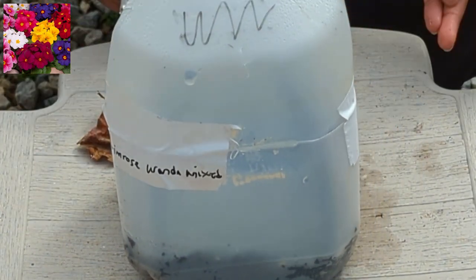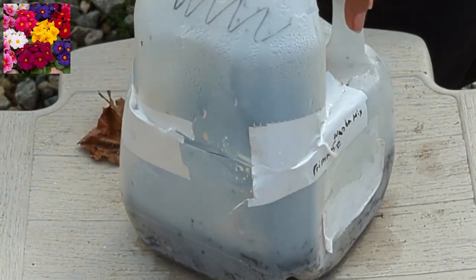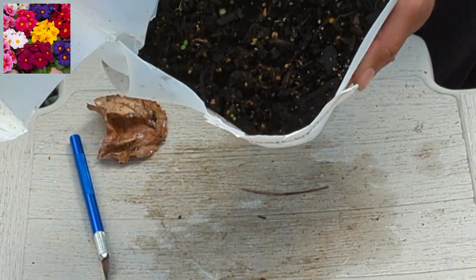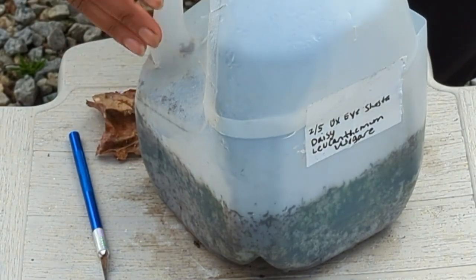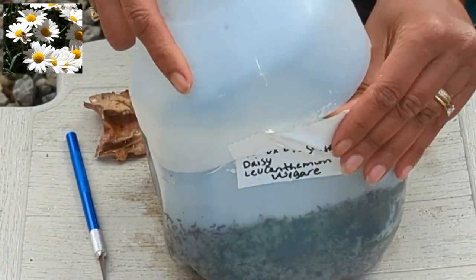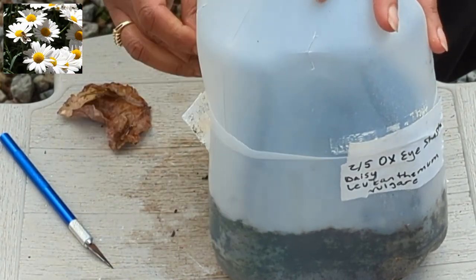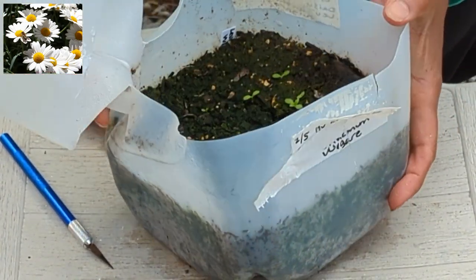I'm so excited about this one. This is a Wanda Mix — it's a primrose. These are a little on the smaller side but you should be able to see them. It's like Christmas over here! Next we have an Oxeye Shasta Daisy. Sometimes it's hard to get the duct tape to come off, which can be a good thing — it keeps the milk jugs nice and secure during the winter months. We have a few little sprouts in there.